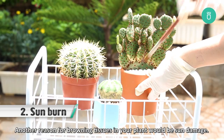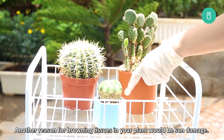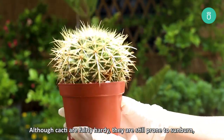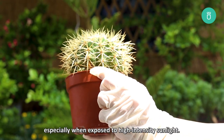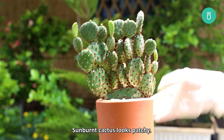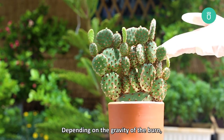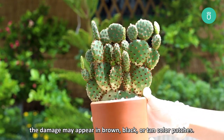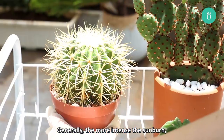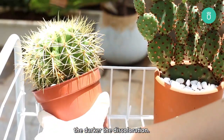Another reason for browning in your plant would be sun damage. Although cacti are fairly hardy, they are still prone to sunburn, especially when exposed to high intensity sunlight. Sunburnt cactus looks patchy. Depending on the gravity of the burn, the damage may appear in brown, black, or tan color patches. Generally, the more intense the sunburn, the darker the discoloration.